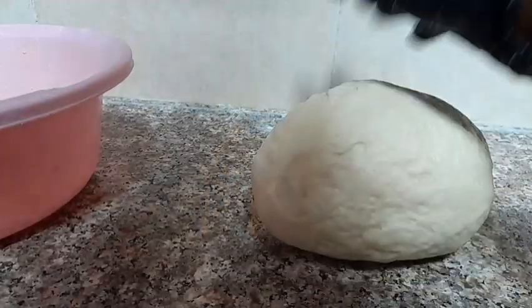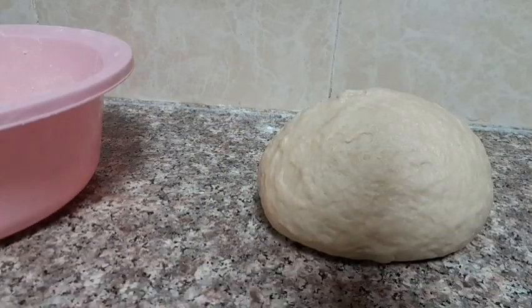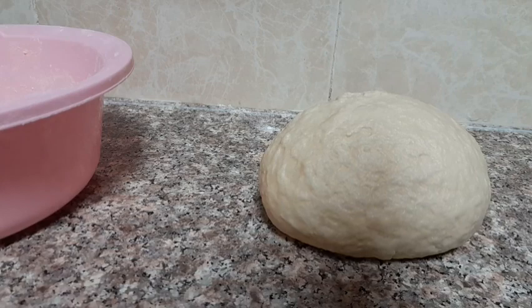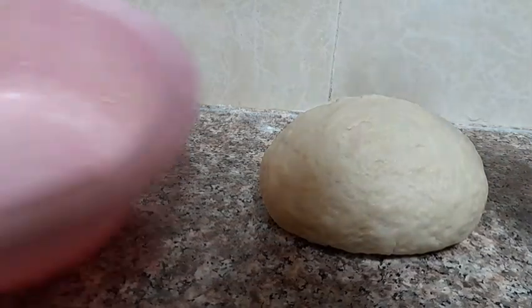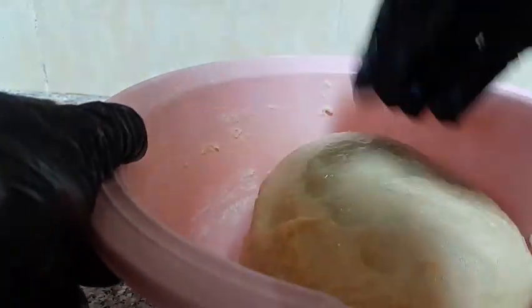My dough is ready guys. I'm going to add some olive oil here, cover it for only 45 minutes, and start making my mini pizza.